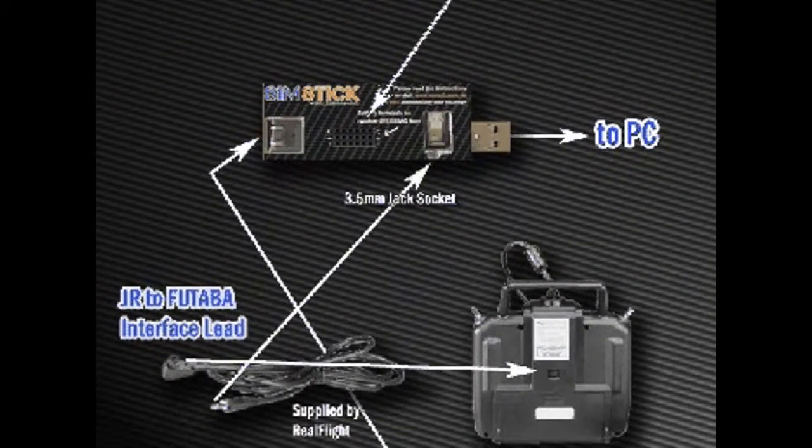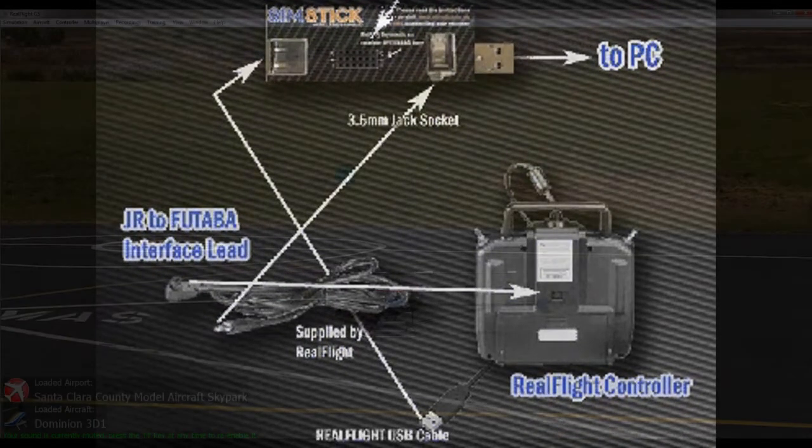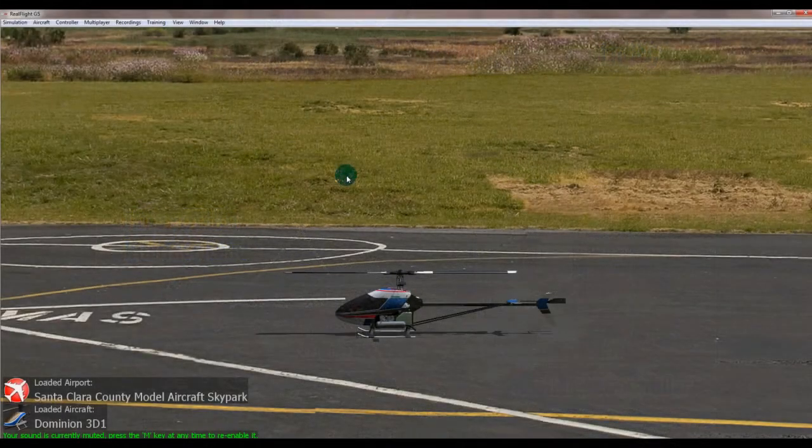The next thing we need to do is start it up. Before you actually start it up, make sure you've turned off your controller that you plan to use with RealFlight. So you've got to plug in the SimStick and your RealFlight controller. I've got a DX7 that I'm going to use, and that's turned off at the moment.